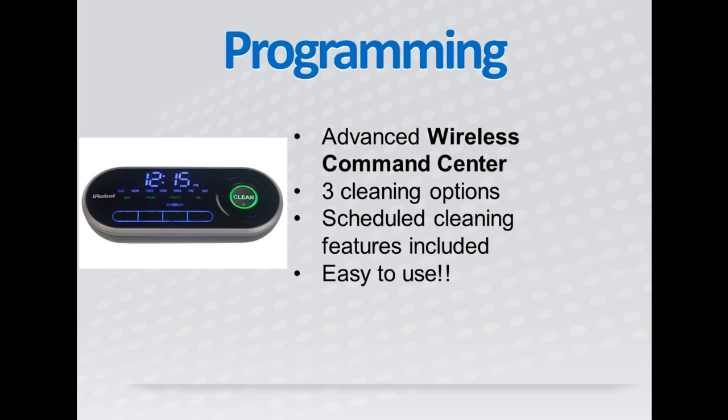There are three pre-programmed cleaning options that you can choose from: General, Spot, and Scheduled. The Scheduled cleaning option is by far the coolest because it allows you to set a time for the 790 to clean every day, and it will automatically do it.